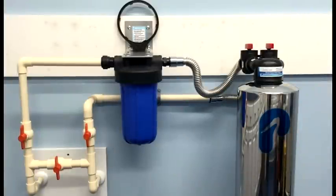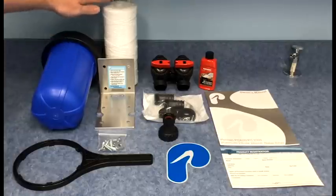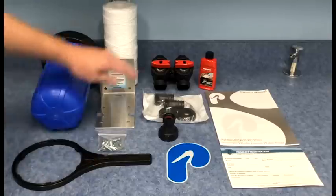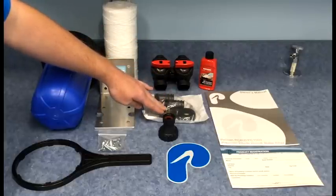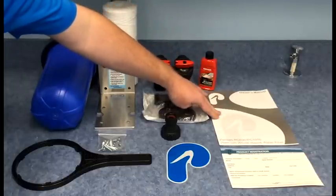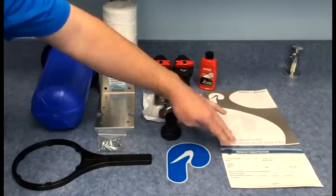Before we get started, I'd like to take you through the parts included with the system. Included are one sediment filter housing with cover, one five micron poly spun sediment filter, mounting bracket with hardware, spanner wrench, bypass valve, one inch MPT fittings, hose bib assembly, bottle of wax, instruction manual, product registration form, and one logo decal.